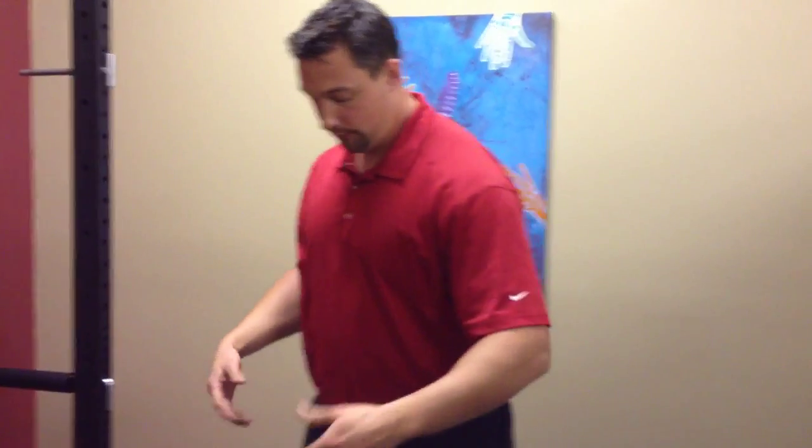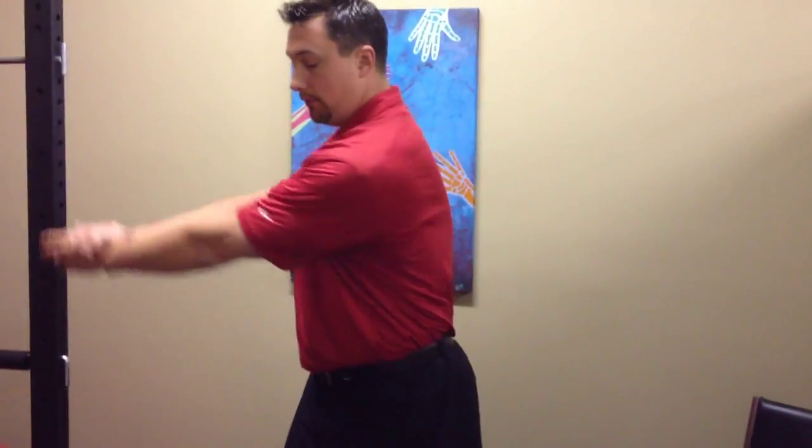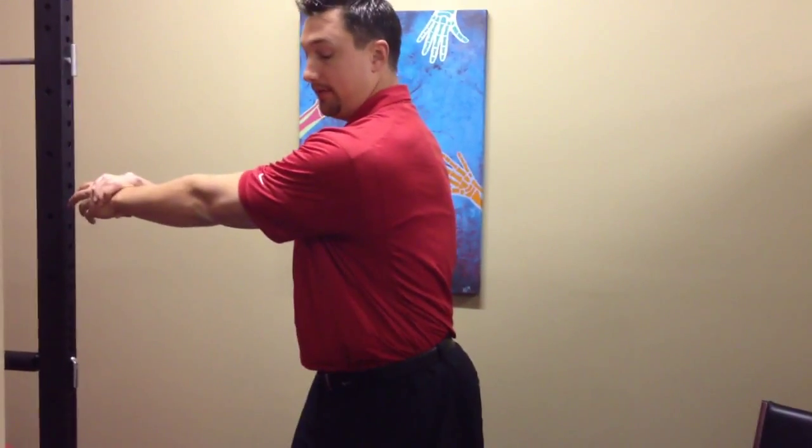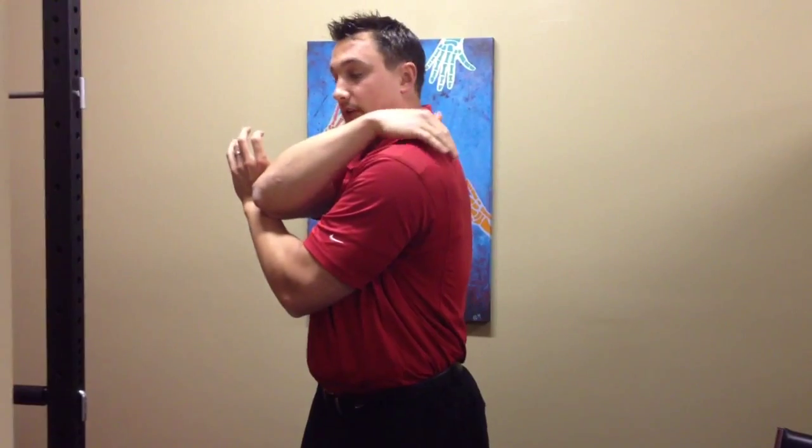Generally for right-handed golfers, it's the left side that bugs them. Because usually if they have this problem in the golf swing, if they're not rotating the hips and they're using more of the arm, it's going to pull on those shoulder blade muscles. And that causes adhesions through there, which results in pain as well as altered biomechanics.